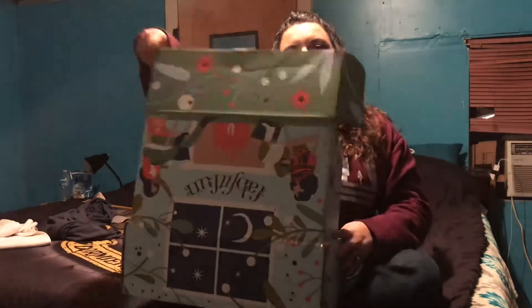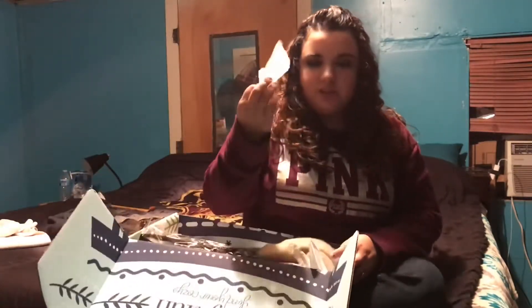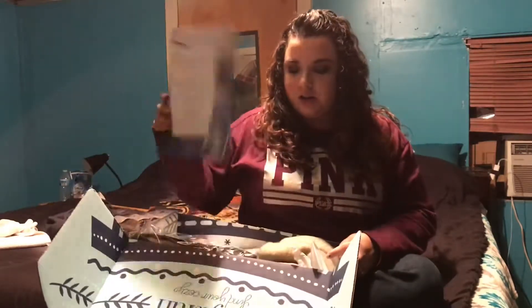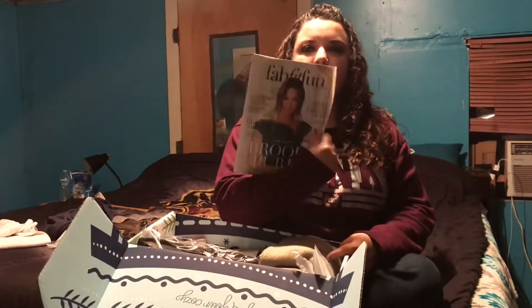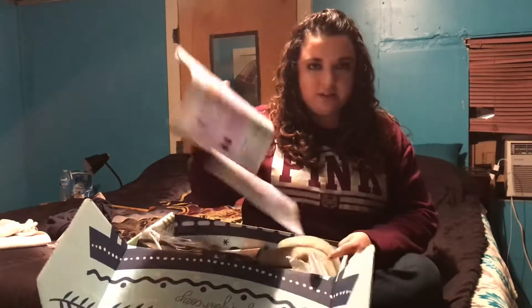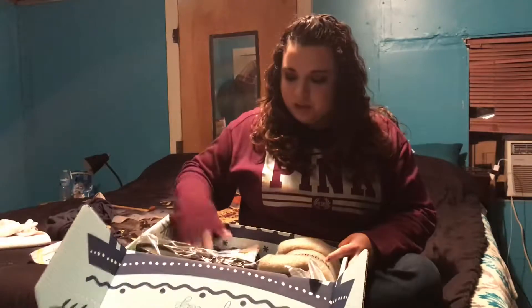So you open it up and there's tissue paper, and you get a FabFitFun newsletter or a little magazine. It talks about all sorts of things like makeup products, hair products, just all sorts of stuff — your horoscopes, everything's in there. It's a good little read. Then you open your box and all of your goodies are here.